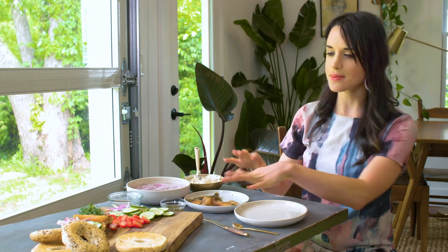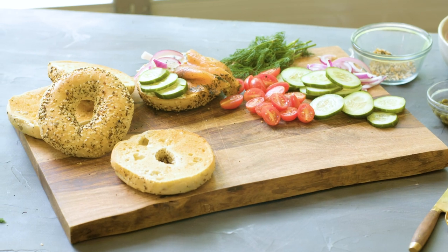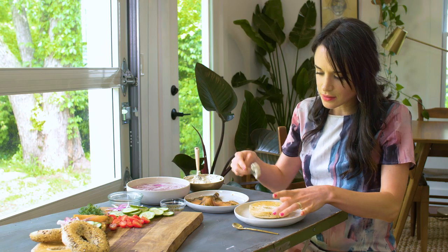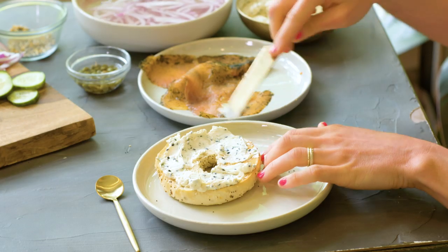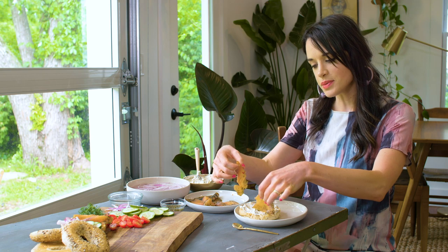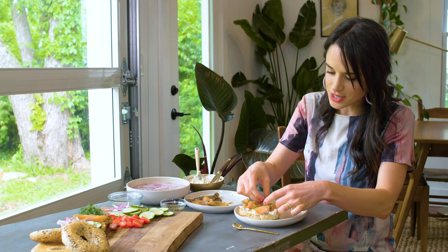We have our bagels and lox all set up on this beautiful wooden cutting board. I love all the color we're getting from the cucumbers, red onion, and tomatoes. I have one bagel already built, so I'm gonna build one more variation to show how you can style it a little differently. On this one, I want a little more schmear and a little more salmon. I'm creating more texture and wave in the cream cheese so it picks up some white. I'm trying not to cover up the circle in the middle of the bagel, keeping it a little more open, then layering pieces of salmon kind of around the bagel. I really like these pieces with the herbs on the outside — that adds a lot of texture and dimension to the salmon.